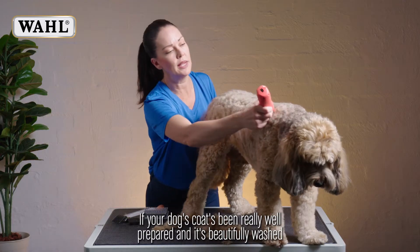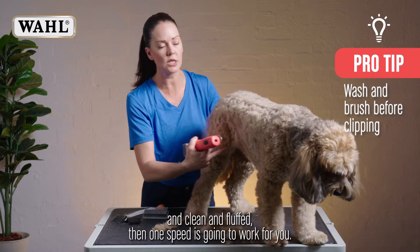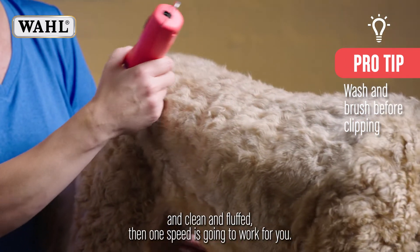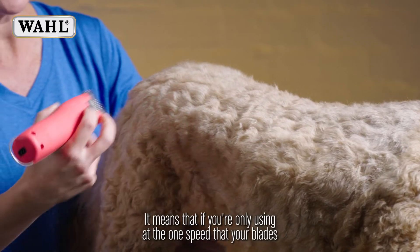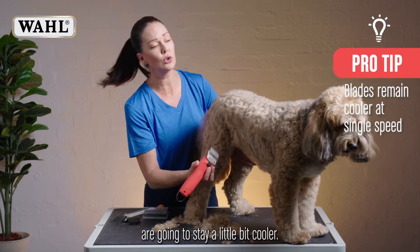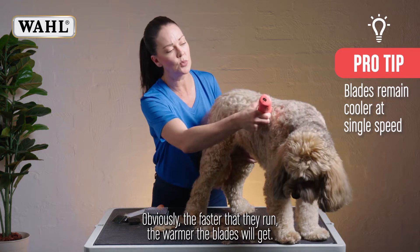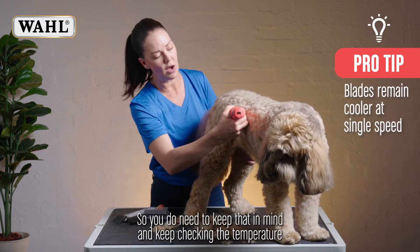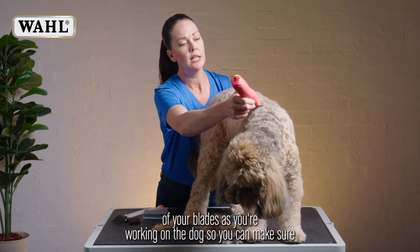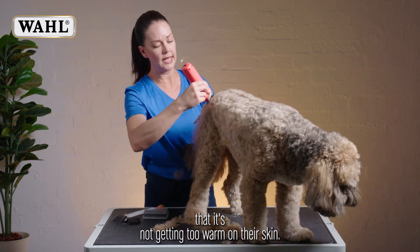If your dog's coat has been really well prepared and it's beautifully washed, clean, and fluffed, then one speed is going to work for you. If you're only using the one speed, the blades are going to stay a little bit cooler. Obviously, the faster they run, the warmer the blades will get. So you do need to keep that in mind and keep checking the temperature of your blades as you're working on the dog, to make sure it's not getting too warm on their skin.